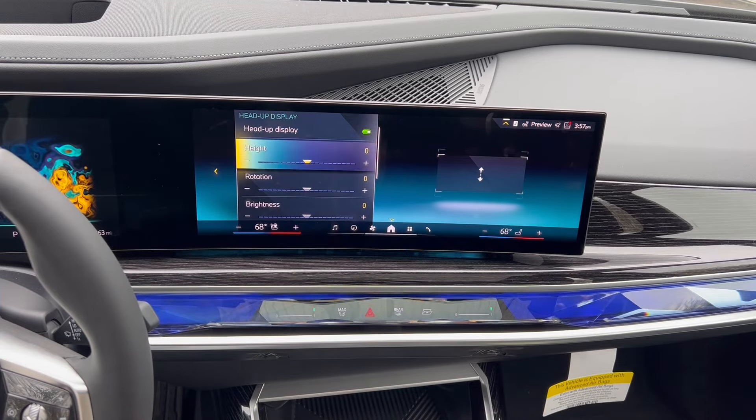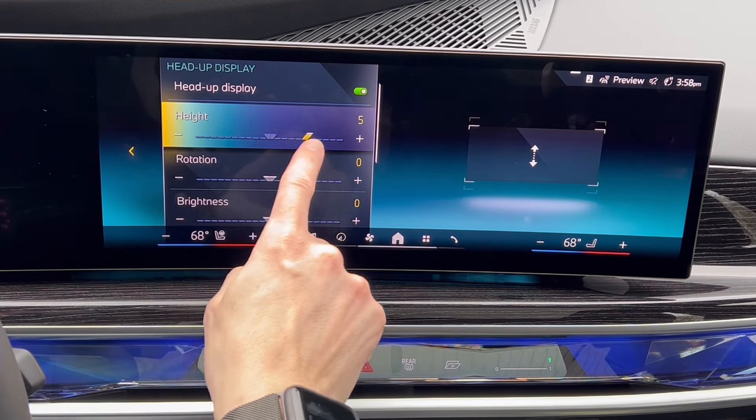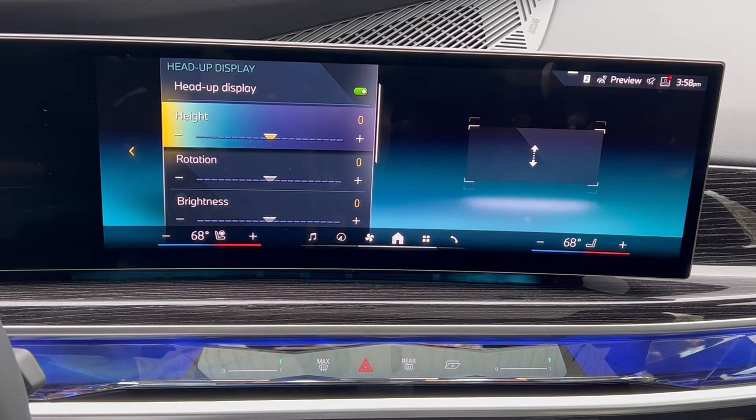Let's go through what is part of the head-up display. We have the height, so you can easily use the iDrive controller or your finger if you want to raise and lower the display. Keep in mind in our newer vehicles with iDrive 8.5 and 9, the head-up display is quite large — much wider and taller than it's ever been. As you move it up and down, unless you have it in a reduced mode, you may be cutting off pieces of information that you're looking for.